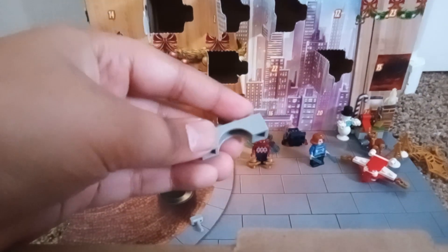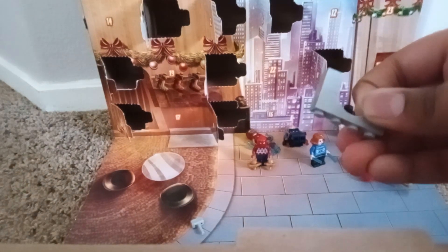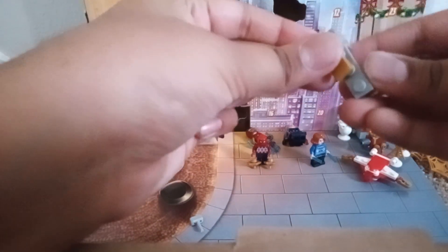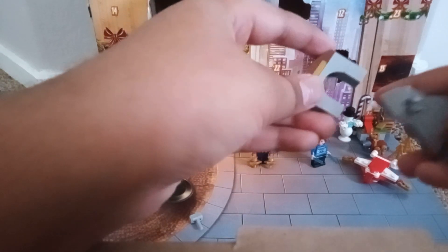So we'll take two of these and connect them on the bottom of the little arch. And then we're going to take a gold one by two plate, put that there, and then we're going to put a little arch there, just like that.